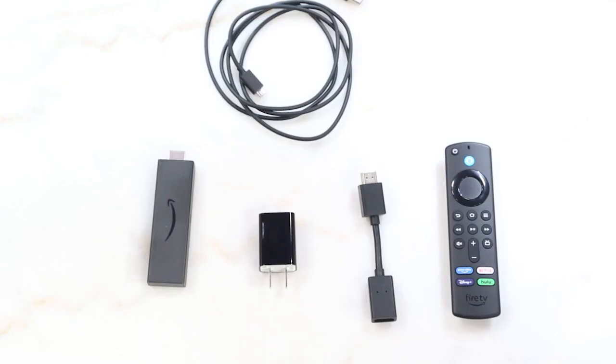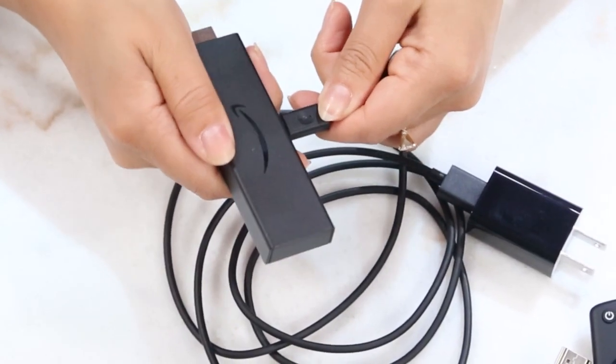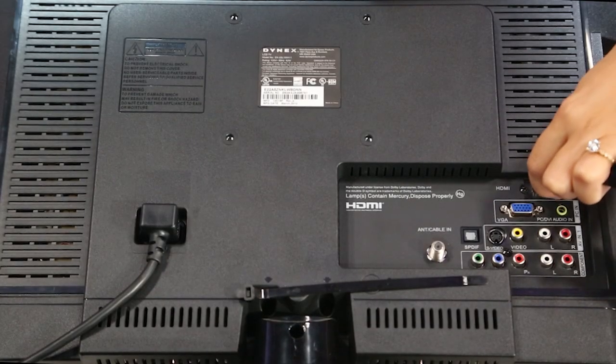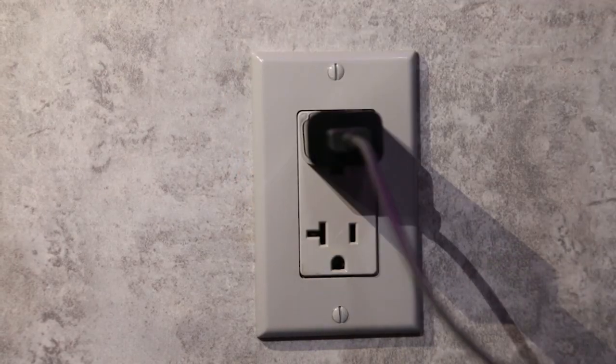When you first unbox the device, you'll find the Fire TV Stick, a remote, a cable, and a power block as well as an HDMI extender. The cable first connects to your power block and the Fire TV Stick, and if needed, connect the HDMI extender. The Fire TV Stick goes into your TV's HDMI input and the power block into your wall outlet.